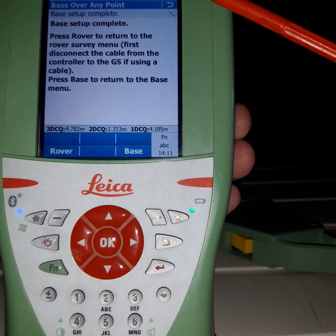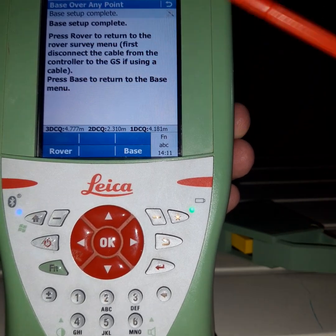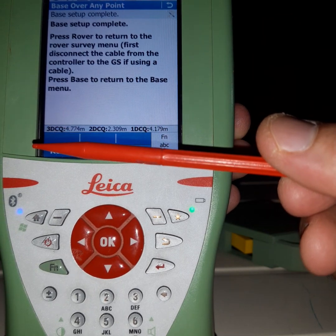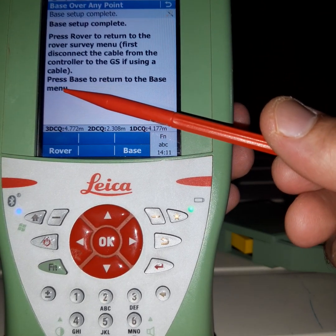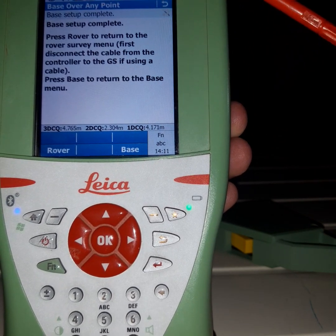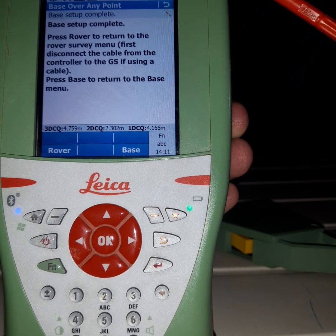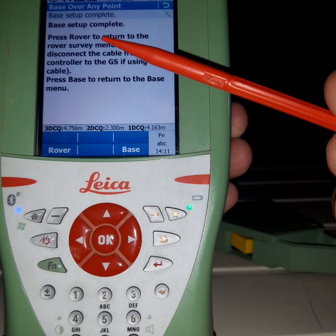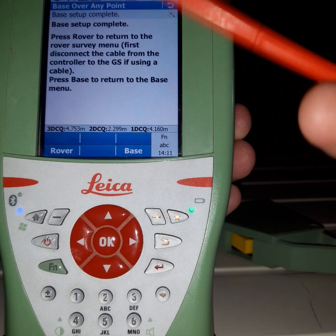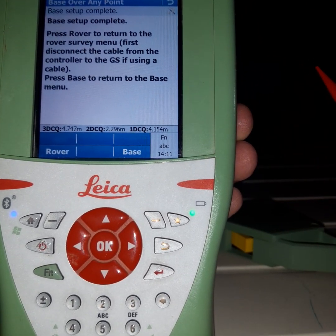We are not using a cable — we have Bluetooth instead. You can press 'Base' to return to the base settings and make other settings there, but now we should go to the rover because our connection is already okay.